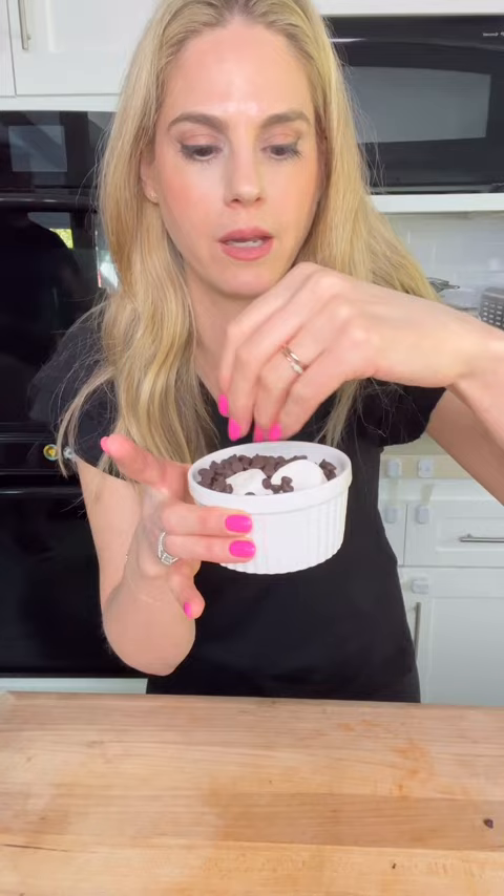And then I'm going to take another nice handful of the chocolate and top it off, like so. And then I'm gonna stick it in the air fryer at 380 for about three to four minutes.